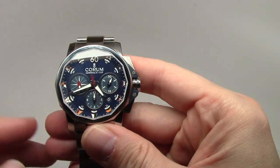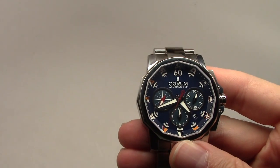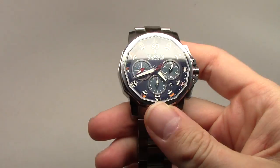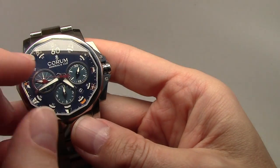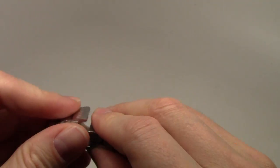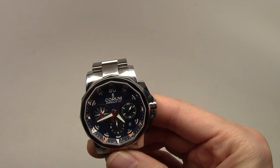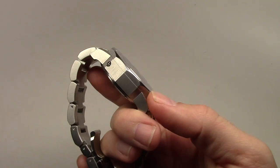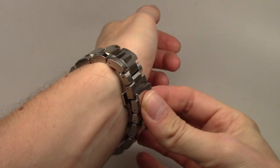For this model, water resistance is 100 meters — that's 10 bars or 330 feet. The color is navy, not black. The bezel is stainless steel and you can see nautical flags on the inner bezel. Power reserve for this watch is 48 hours — two full days.